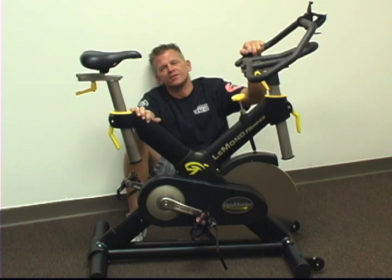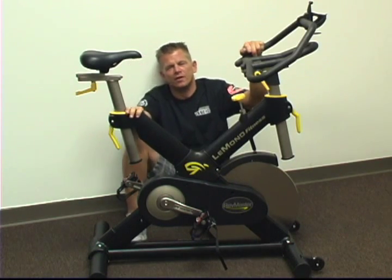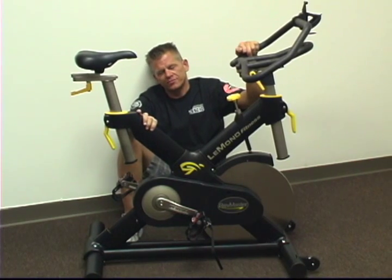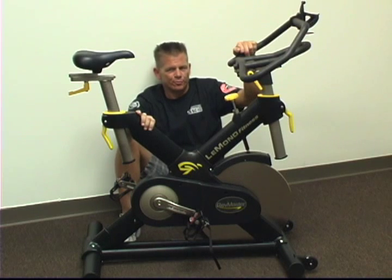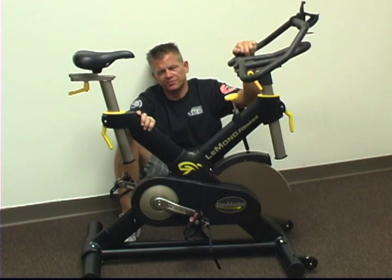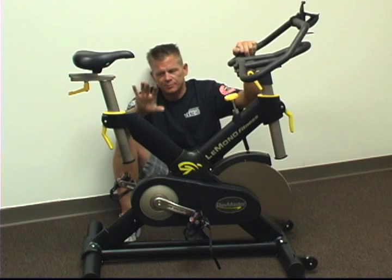Hi, Jeff Wimmer from StudioCycles and StudioCycles.com. This is the 411 on the Le Mans RevMaster Pro. This is the 2010 Le Mans RevMaster Pro. It's been redesigned in some areas. The new Le Mans RevMaster Pro is no longer available in yellow — it's only available in black.